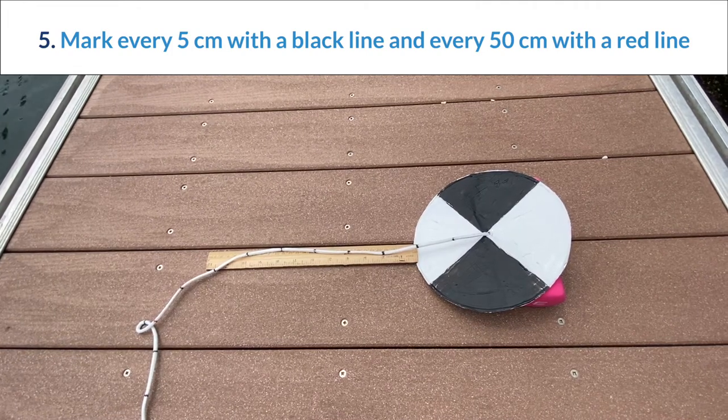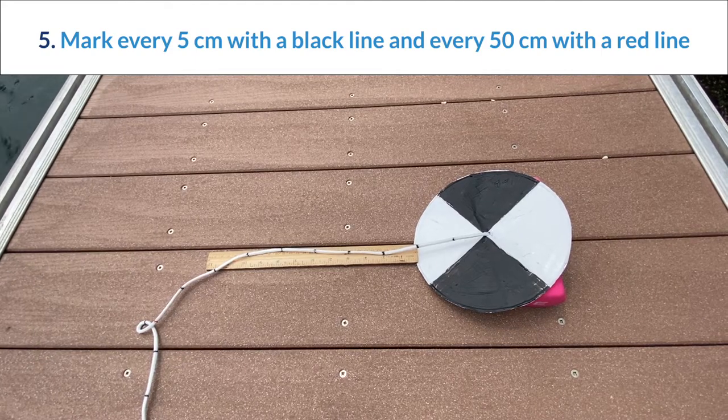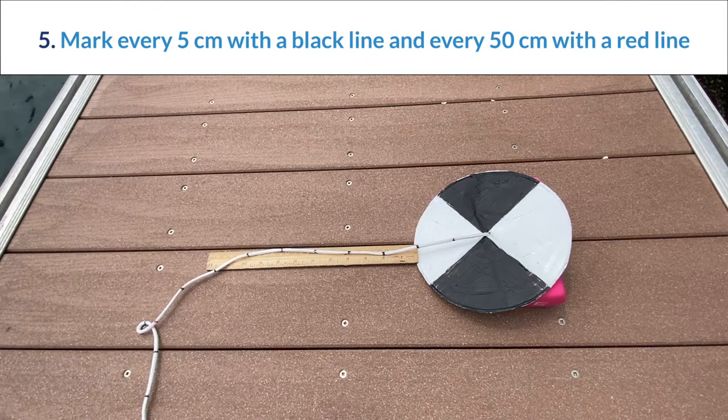To measure turbidity, you need to mark the line. Start at the top side of the disc and use a permanent marker to color a black line every 5 cm and a red line every 50 cm.